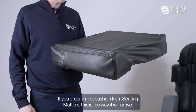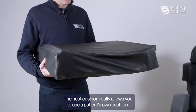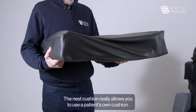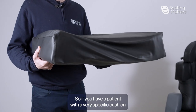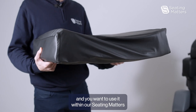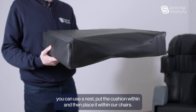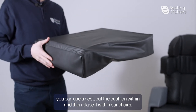If you order a Nest Cushion from Seating Matters, this is the way it will arrive. A Nest Cushion really allows you to use a patient's own cushion. So if you have a patient with a very specific cushion and you want to use it within our Seating Matters chairs but it isn't the size of our standard cushion, you can use a Nest, put the cushion within, and then place it within our chairs.